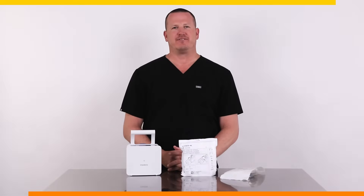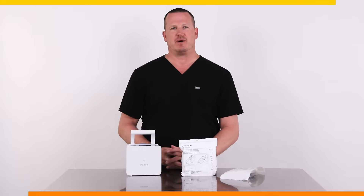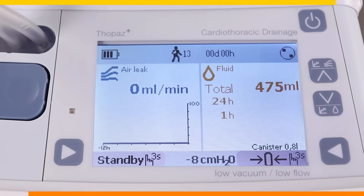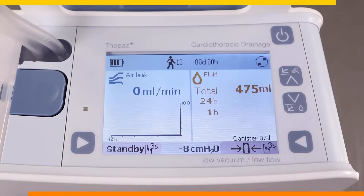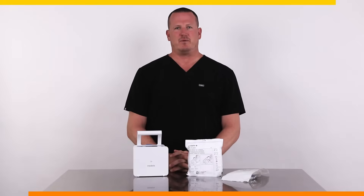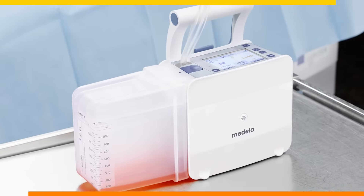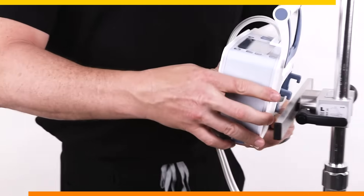This system is unique and quite different from any analog system that you have been using. There is no need to add any water and you will not see or hear any bubbles from the system. All of the therapy information will be available digitally on the device screen. The Topaz Plus can be placed anywhere and it does not need to be below the level of the patient's chest. It can be mounted on the patient's bed, placed on a bedside table, or mounted on an IV pole.